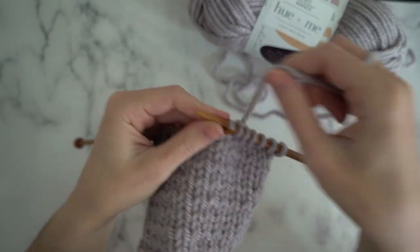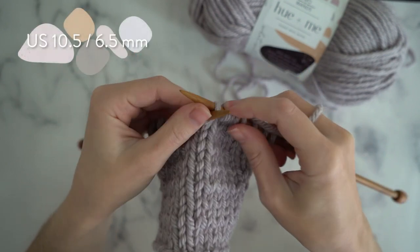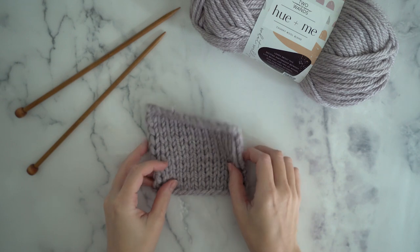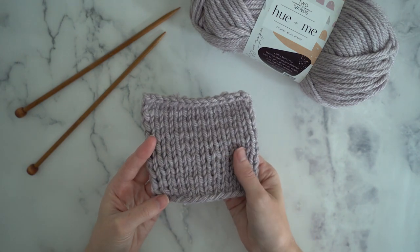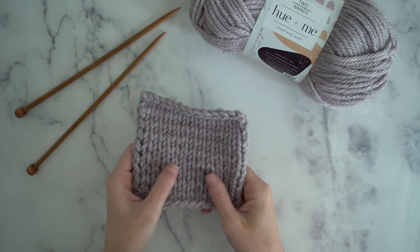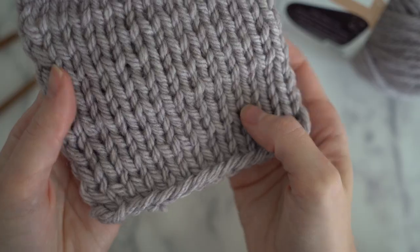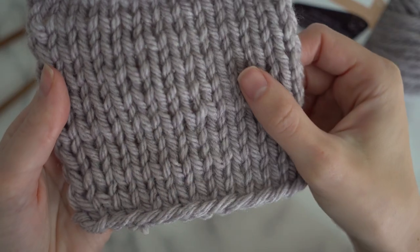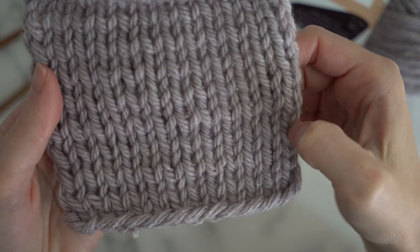Here is a swatch that I knit on the recommended needle size. This yarn is so nice to work with. It's got a classic woolly feel but it is super soft. Even if you're just working up something in a simple stockinette stitch or garter stitch it's gonna look fabulous. You are going to love having Hue & Me on your needles.